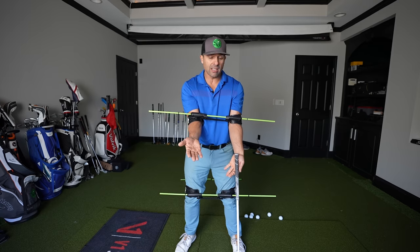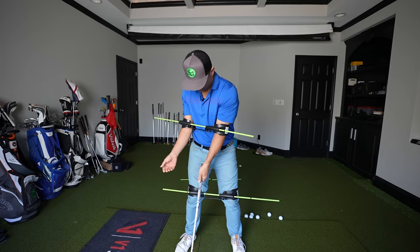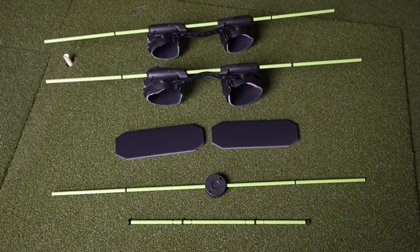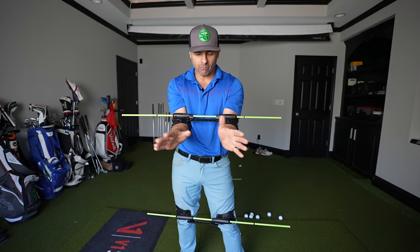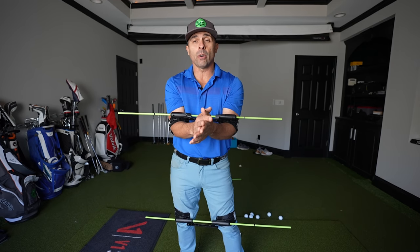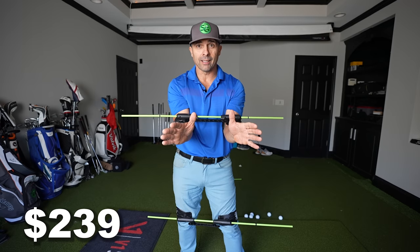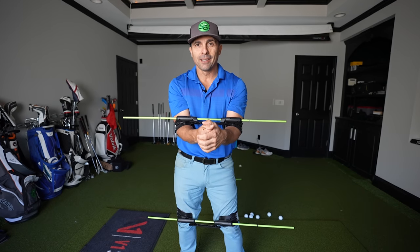I get nothing for this. They just sent it and said give us your thoughts. This is the Swing a Line Pro bundle, what they sent me. Right out of the gate I have to say it's on sale currently — it's a great deal at $239 US. That's the sale price, so jump on it as quickly as possible before that goes up.